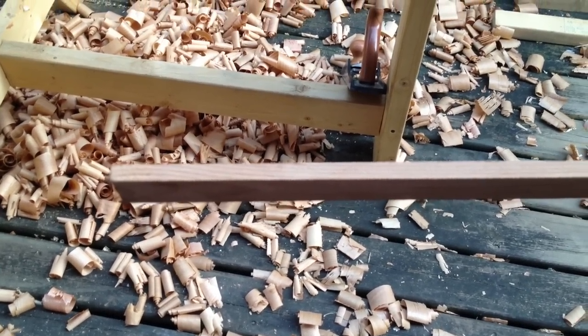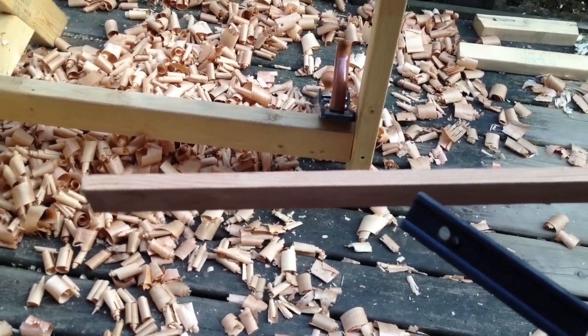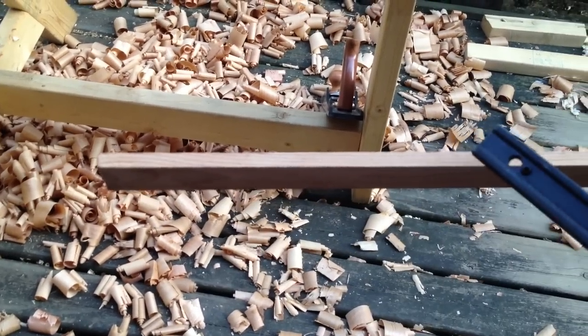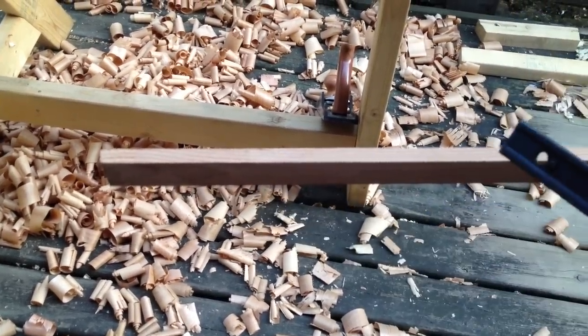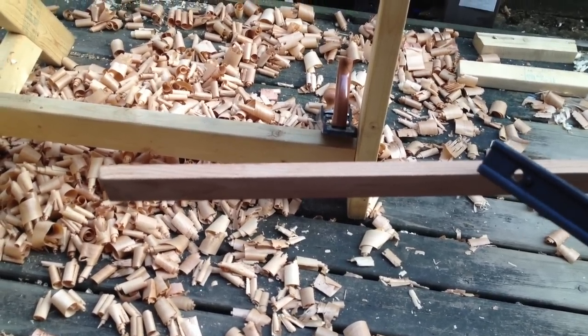We're going to do a scarf joint. This is a joint you use on very thin pieces of wood when you can't use a mortise tenon, a biscuit joint, or anything like that. You just do a very long angle, but it has to be perfect to join into the next one. We'll go from zero to about a quarter of an inch, three-eighths — I think this is over about eight to nine inches.